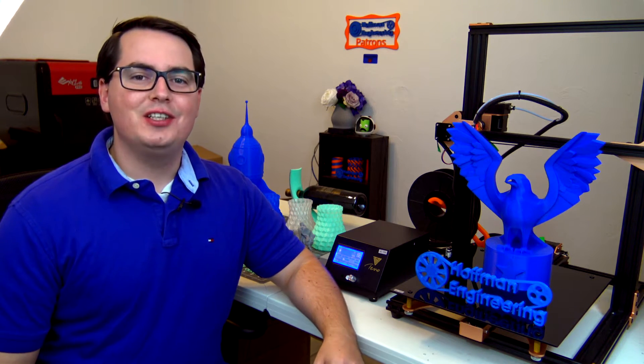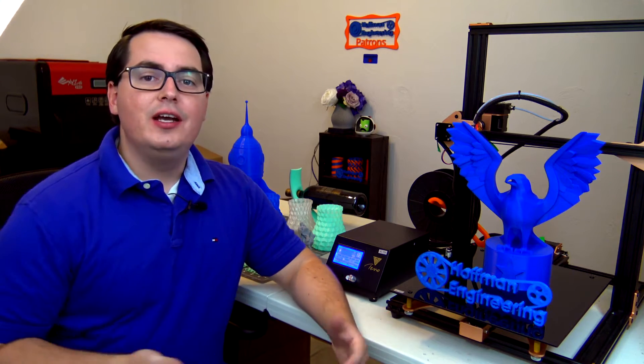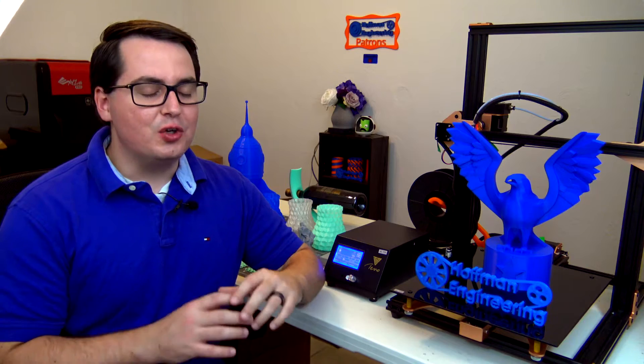Hey everyone and welcome back to Hoffman Engineering. There is no better time to join the 3D printing hobby than today. The market is filled with inexpensive 3D printers that are actually really good quality. Today I'll be reviewing the TiVo Tornado, an entry level 3D printer that has a humongous build area and took less than 30 minutes from unboxing until I was printing my first part.